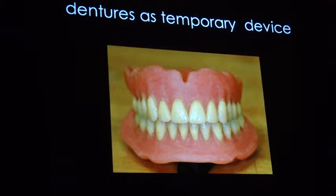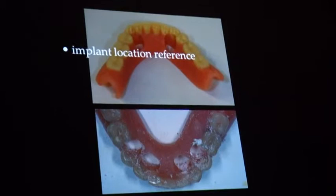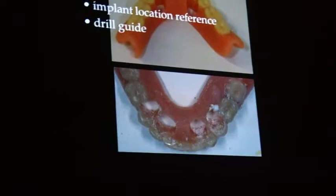As I showed you already, you can use it as an implant reference — to know where you put your implants in. And if you make it more precise, pushing it to the drills, you can say it's really a drill guide — not only a reference guide but also a drill guide.